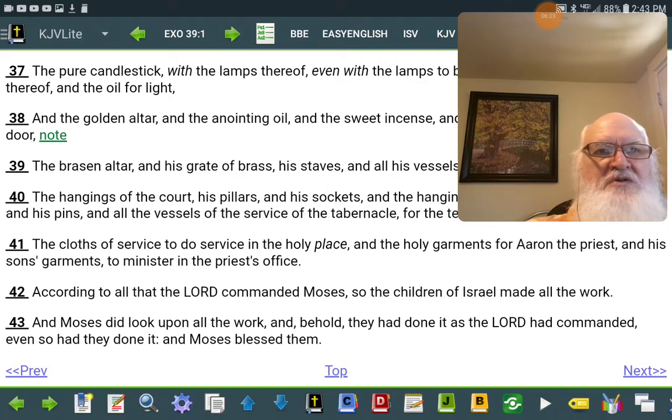According to all that Yahweh commanded Moses, so the children of Israel made all the work. And Moses did look upon the work, and behold, they had done it as Yahweh had commanded, even so they had done it, and Moses blessed them.